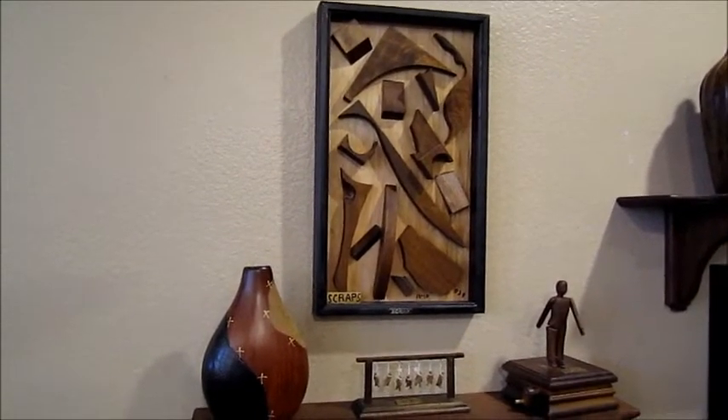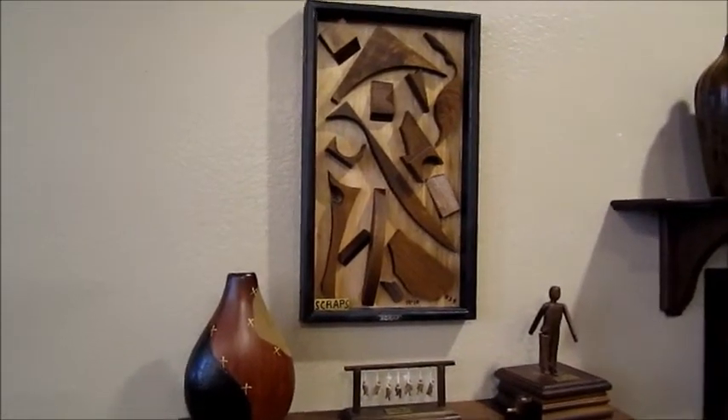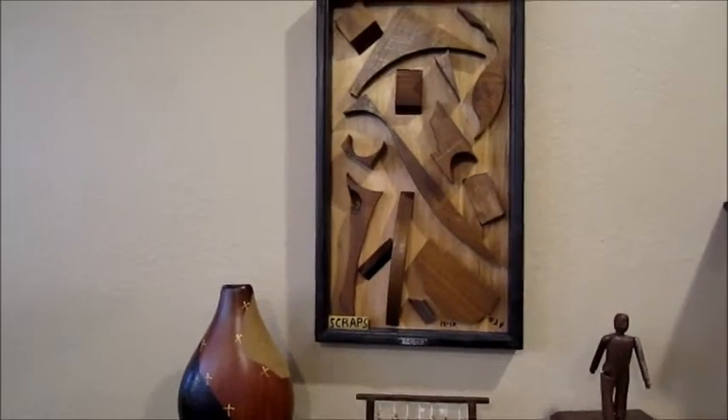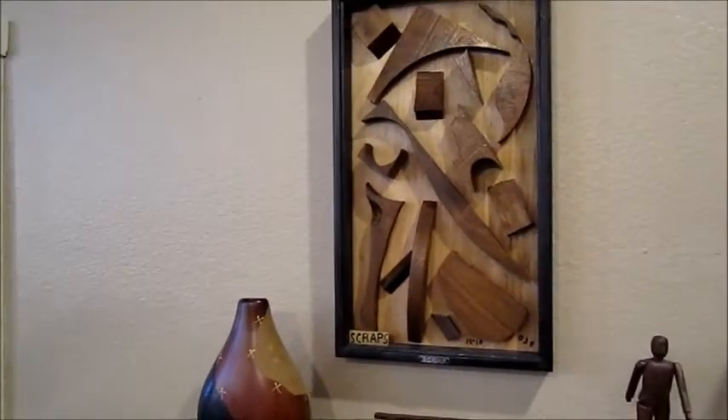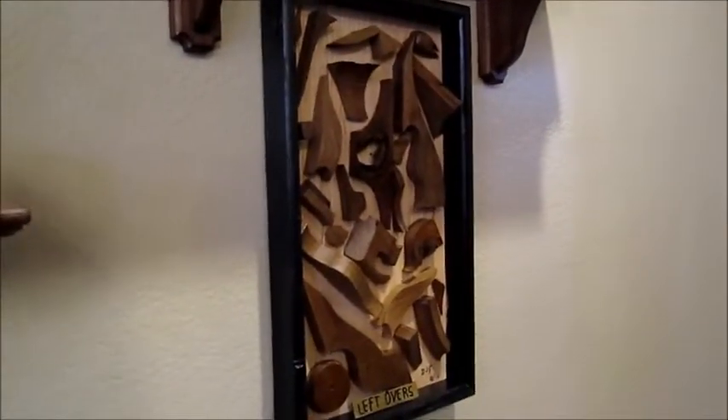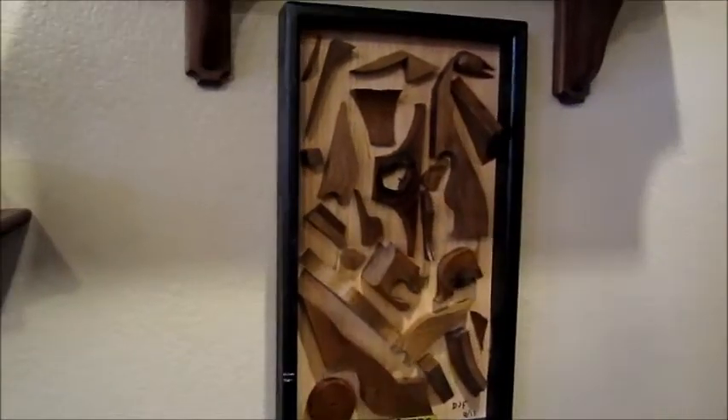Here are some other recycled wood pieces. I have entitled these pieces leftovers, scraps, redundant wood.